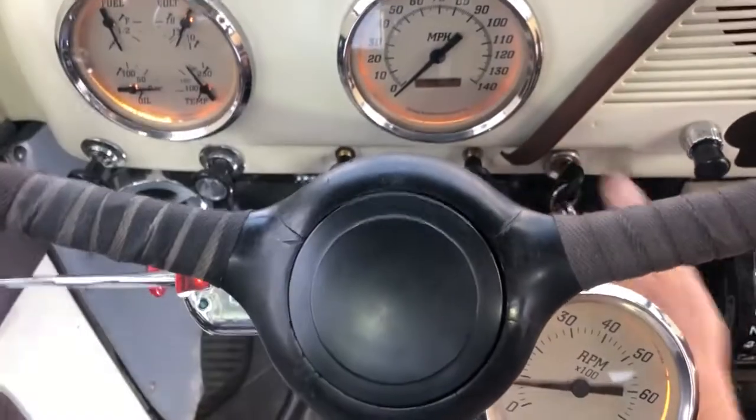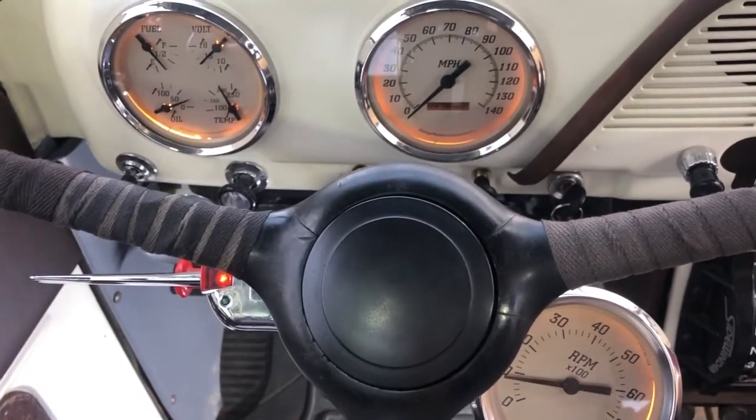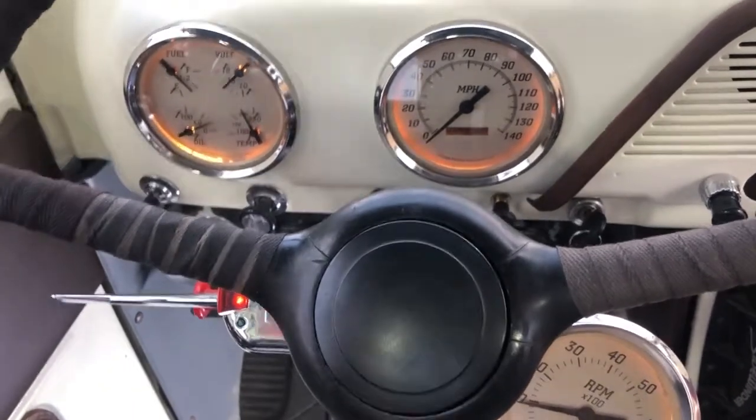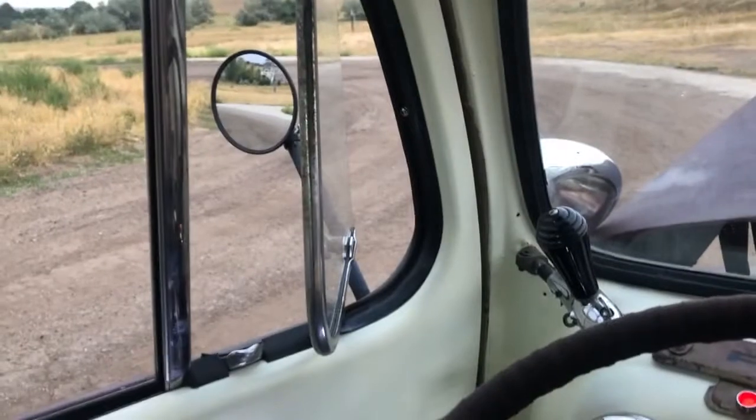Give it a start. And if it really gets hot, there's the extra air conditioning.